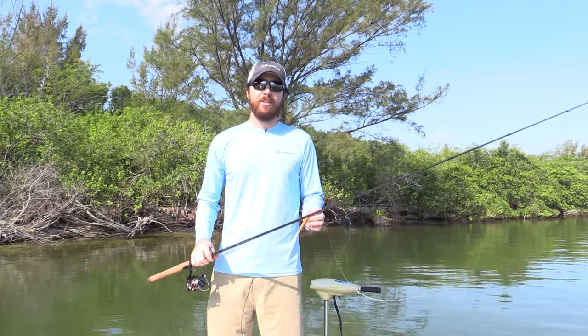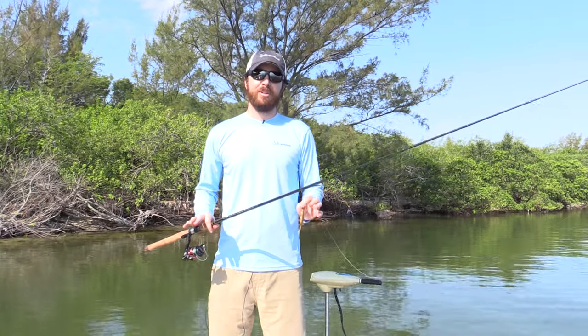Hey, this is Luke Simons with SaltStrong. In this video, we're going to be covering how to protect your knots.